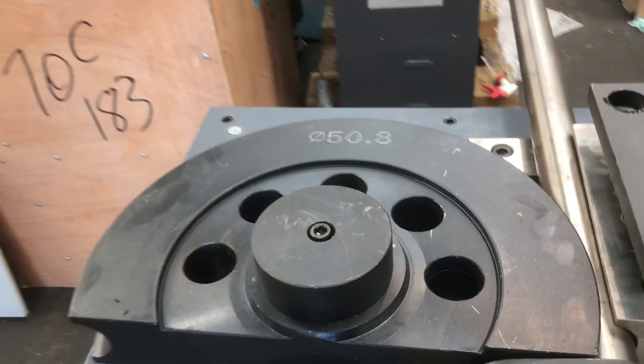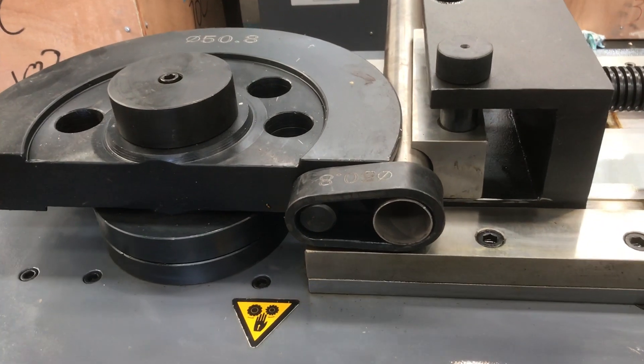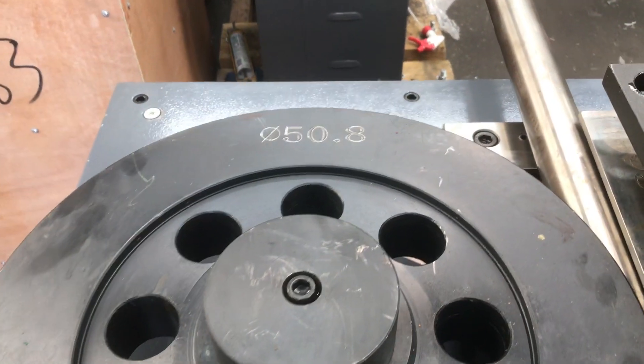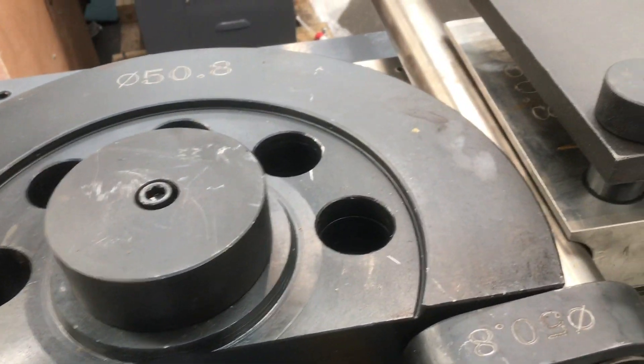Today we've got some stone of steel tooling set up in our Uni series that we offer with our Uni 70Cs. The stone of steel tooling comes in two sizes only at this stage — 50.8 and 38.1. It has a special wiper, as you can see there.